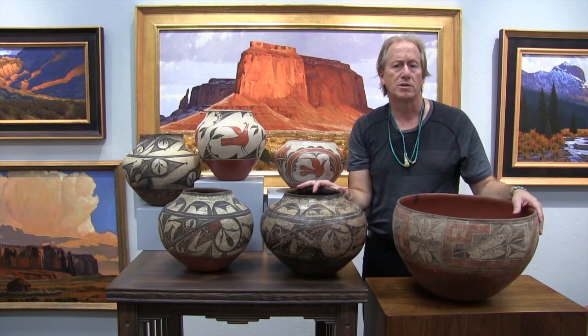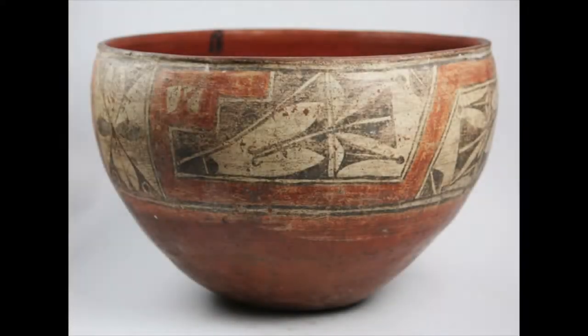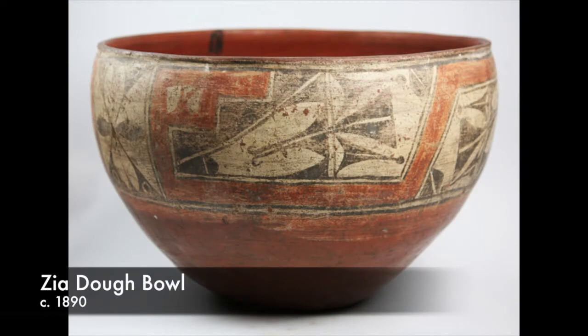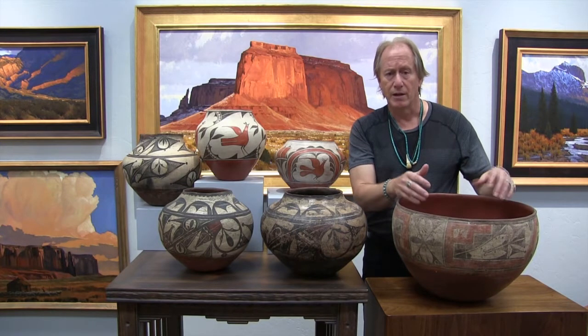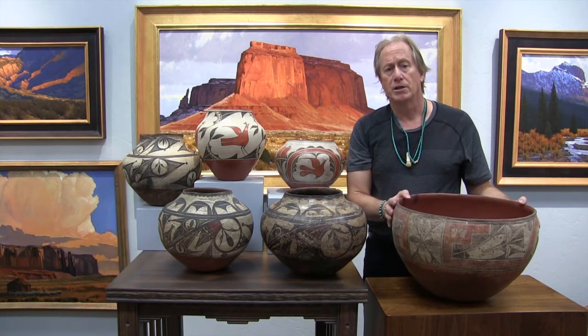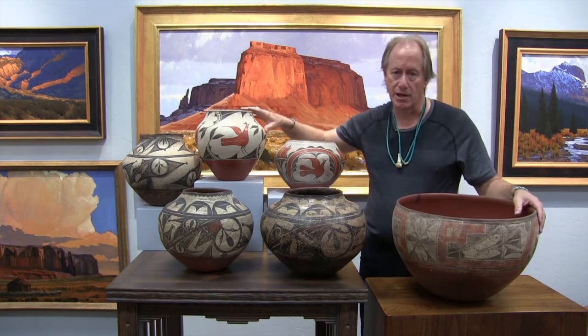The other type of pots you'll see from Zia Pueblo are things like this big dough bowl. These were made to be used — they made dough in them, and something like this is big enough that you could feed two or three families with. A jar like this could range anywhere from the 1890s to 1910.